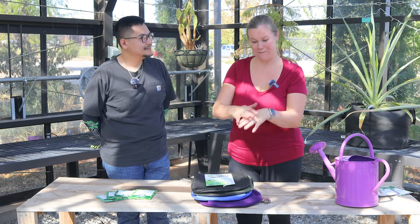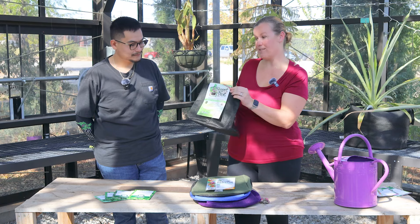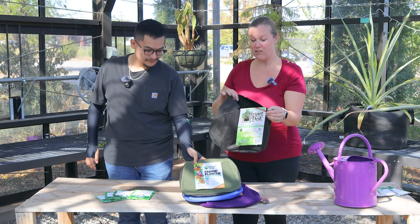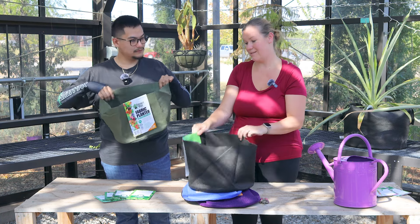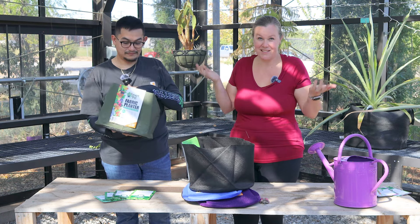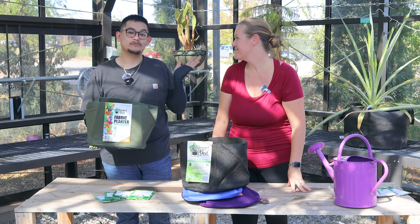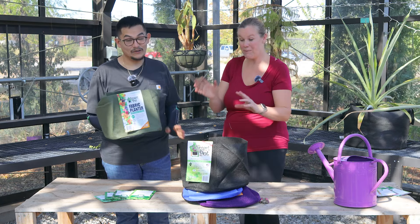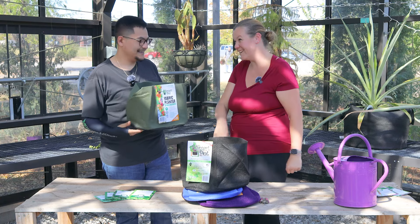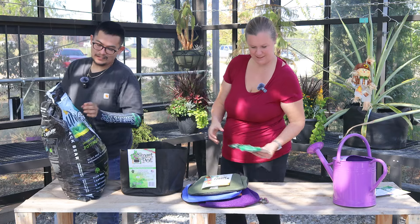Now that we have our flower bed planted out, we're thinking about doing an herb garden in one of these five-gallon Smart Pots. I love these because they're just as easy as unfolding and filling with soil, then popping in some seeds. Not to mention the aeration you get — you can keep plants in here longer than you would in any plastic container. My plants always do really well in them.